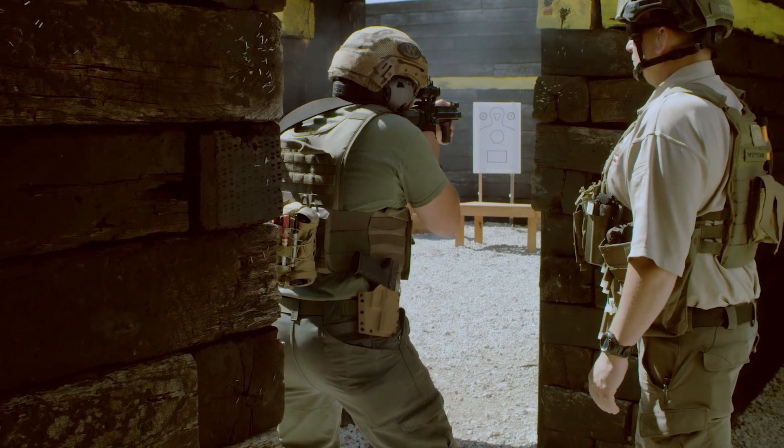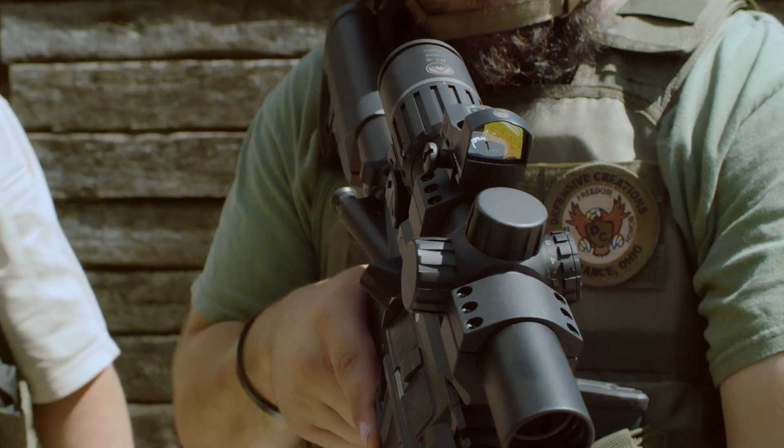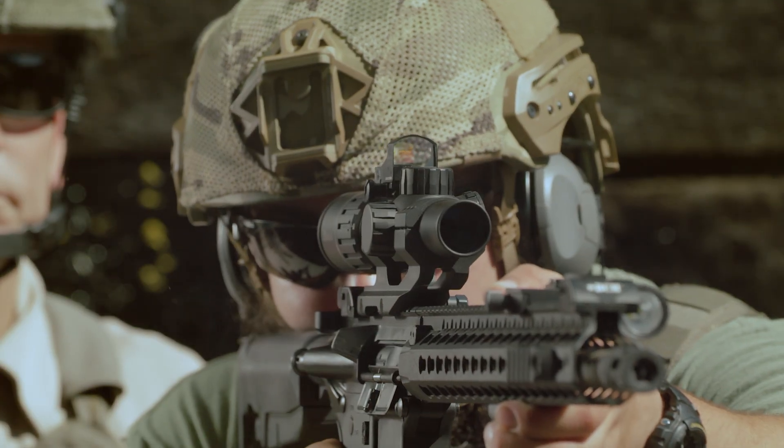The built-in throw lever makes fast magnification changes. The proven ballistic AR reticle puts shots on target from close range out to 500 yards.